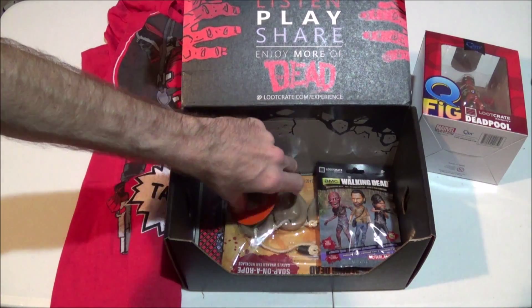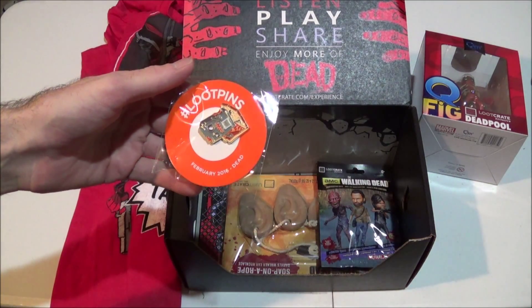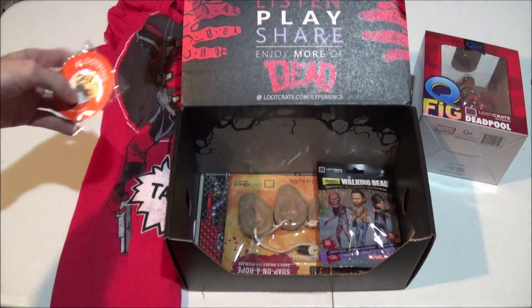And then we've got our Loot Crate pin again here. This one is the loot pin for February. I like the fact that they've done away with the buttons and they're giving us pins now instead. That is nice.